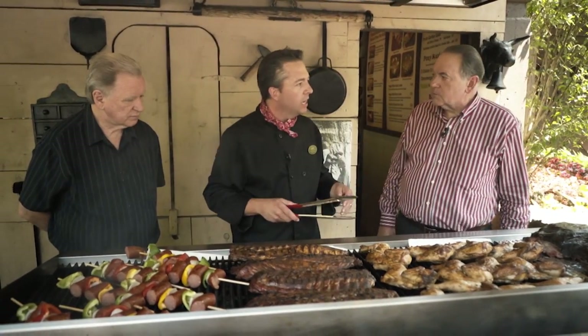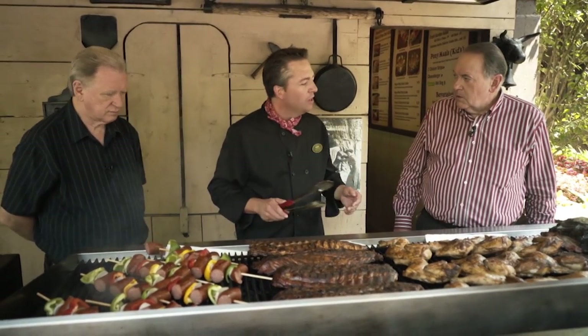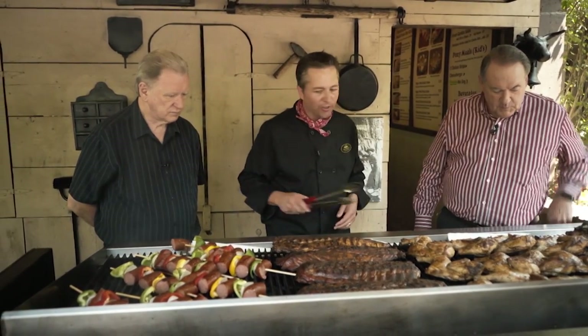And what about the wood that you're using in the smoker? We use 100% hickory. We don't have any kind of assistance — no gas. It's all 100% hickory wood. We get it right down the road, about an hour away, from a great guy that special cuts it just for us.